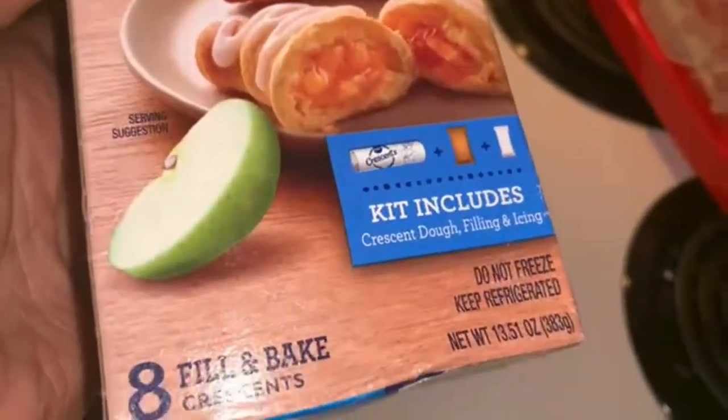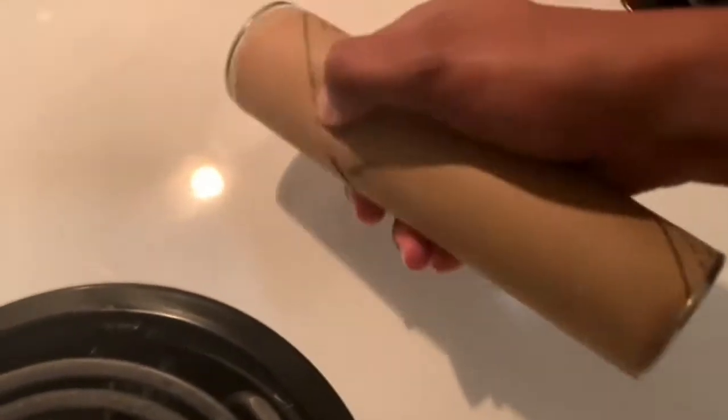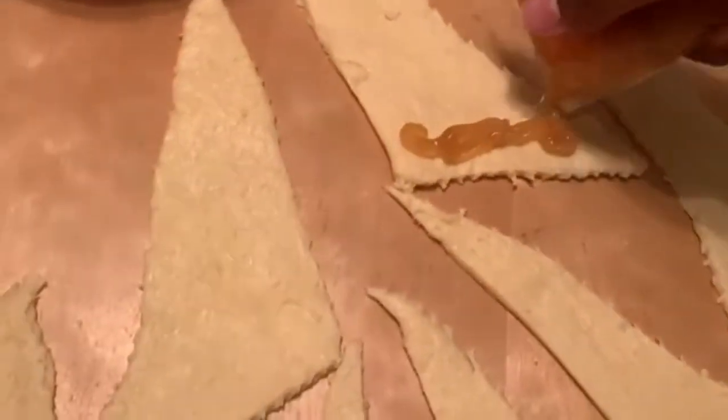So chili, garlic bread, and I also have dessert ready. This is a Pillsbury filled crescents kit that was about $4.99. You heat the oven to 375, or 350 if you have a non-stick pan. It comes with everything you need: the icing, the dough, and the pre-filled apple filling — nothing extra required. Open up your crescents, roll it out at the slits, break them apart, then cut a little corner off the filling pouch and start pushing the filling onto each crescent roll.